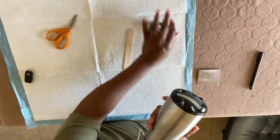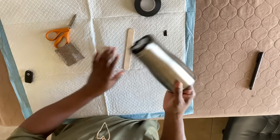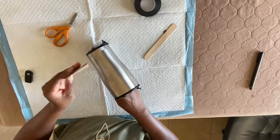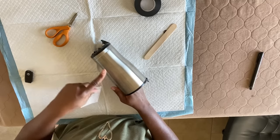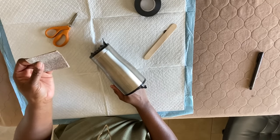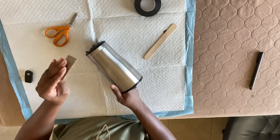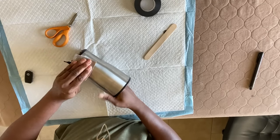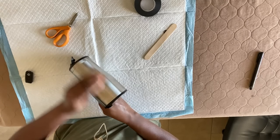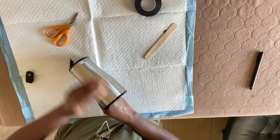Next we're going to scuff the surface up so that the epoxy and the paint will have something to adhere to. I'm using just some regular sandpaper — I think this is about 80 grit — and we're just going to scuff it up. You don't have to do it really hard, just give it a light scuff.